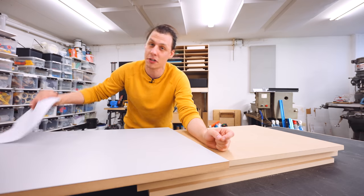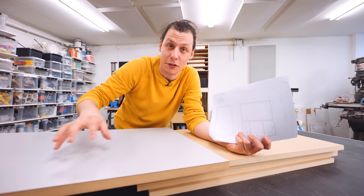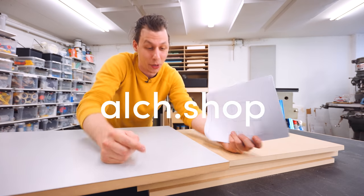Let's put all these pieces together into a big cabinet. It's going to be super straightforward — I'm just going to follow my drawings here. By the way, if you want to build a router table just like this, I'll have both the drawings and all the 3D files for all the bits you'll see throughout the video available to download from our website, which is alch.shop.